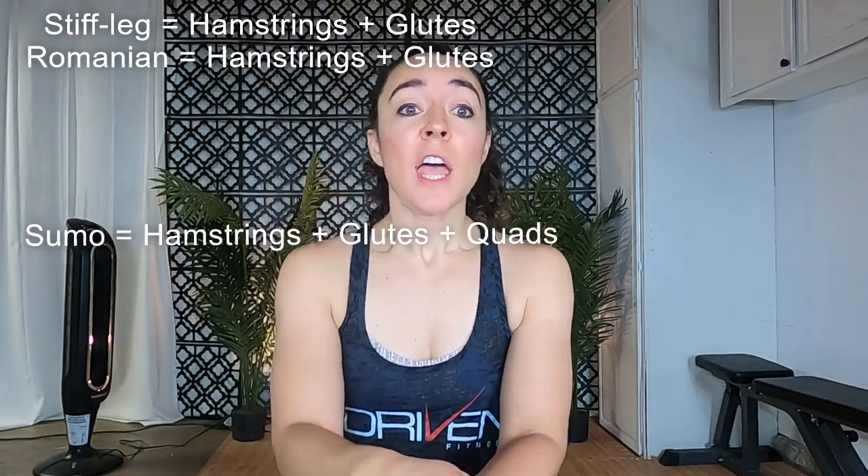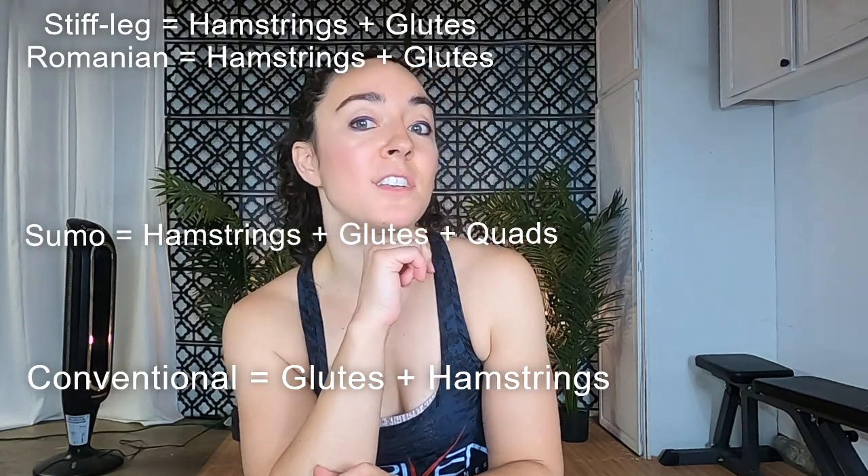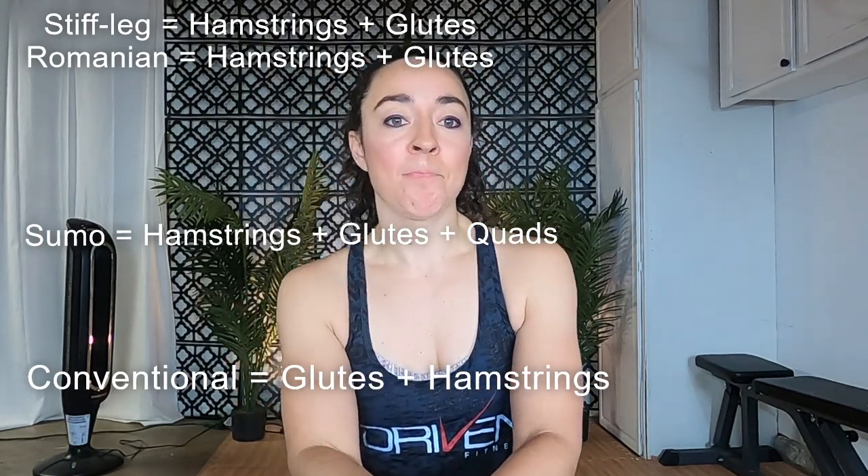What variation is right for you? Well, it depends on what you're looking for. Stiff leg and Romanian deadlifts put greater emphasis on working the hamstrings and glutes, while the sumo deadlift will add the quadriceps to the party. If you want to focus more on the glutes, conventional deadlifts are your friend as they focus on the glutes but still activate the hamstrings. If you have lower back issues, avoid the stiff leg deadlift as it puts the most strain on your back — instead, go for the Romanian deadlift. Finally, the weight training belts you see people wearing can help reduce the risk of injury when you start lifting big heavy weights; for those lifting lighter weights, it's not necessary.